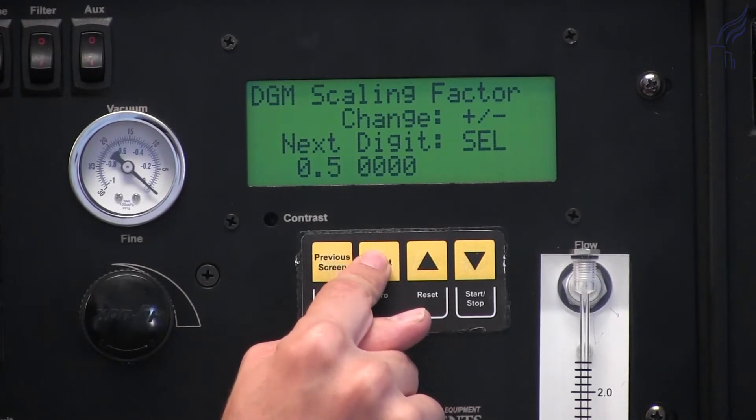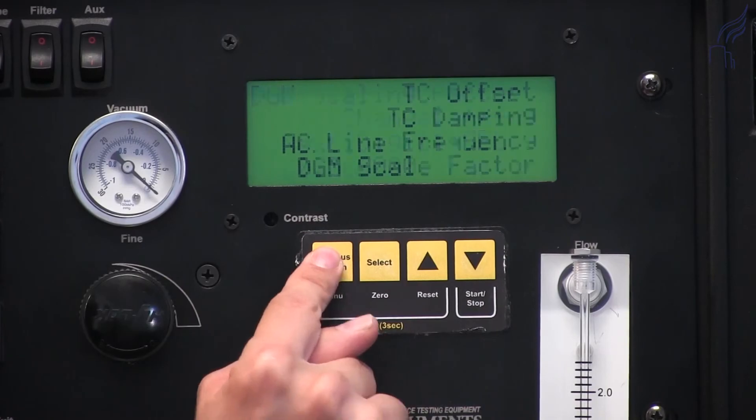Once you're happy with this value, you can press the previous screen button to go back.